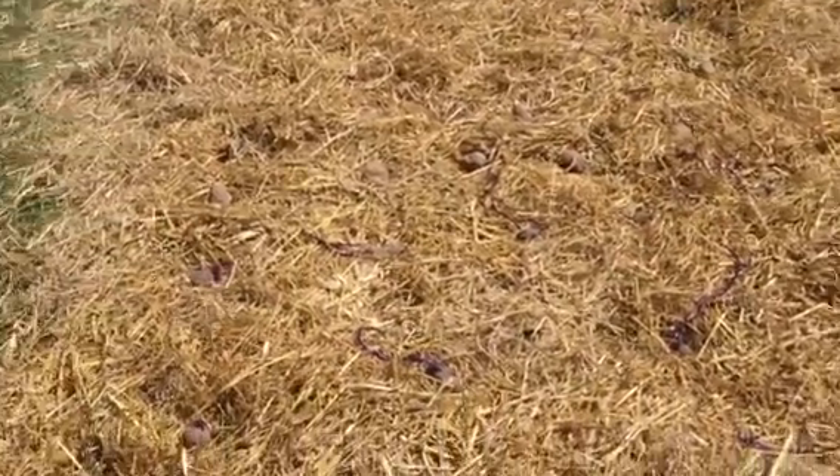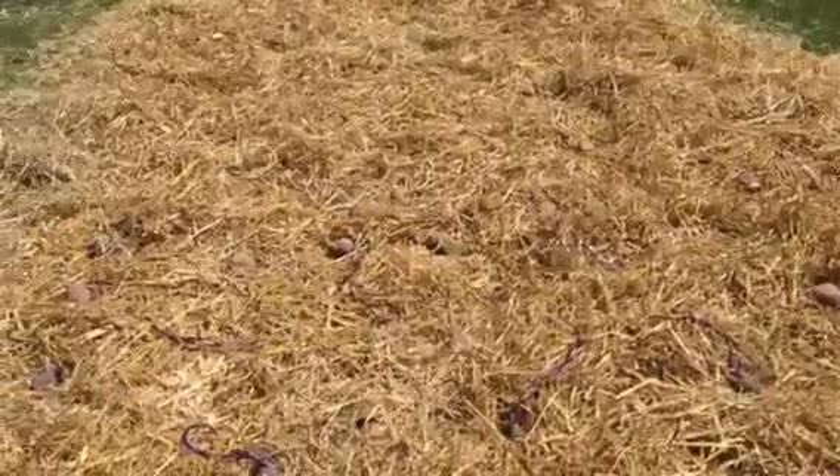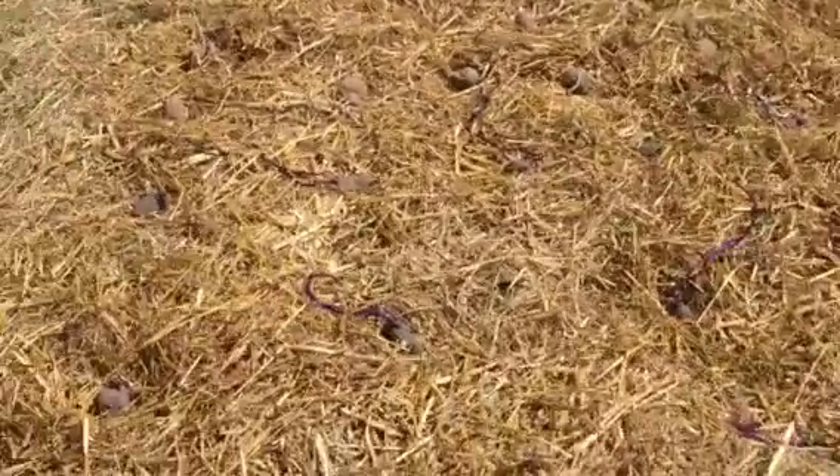What's going on guys? What you're looking at here is a no-dig potato garden. You've got manure, straw, and newspaper laid down, then you've got the potatoes.